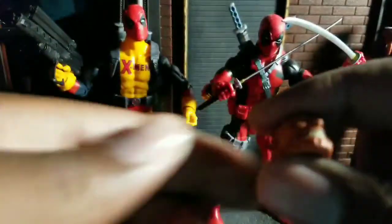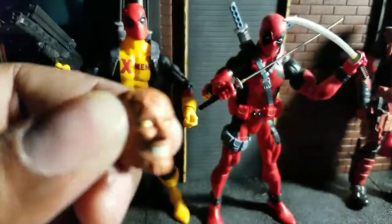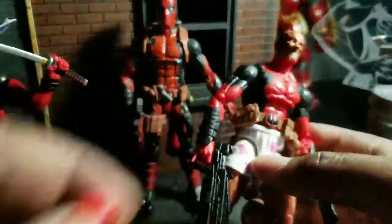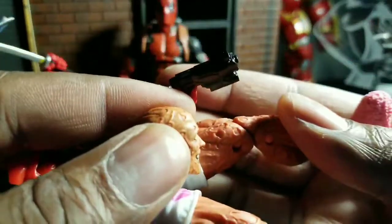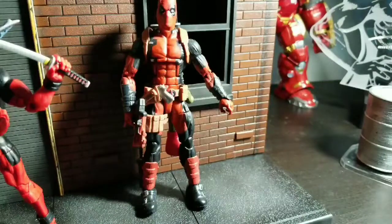All these heads are interchangeable. I wanted to show his ugly heads — I've got one from the X-Men Juggernaut wave and the other from the Hascon official X-Force Deadpool. Let's try popping this head on the Boxers Deadpool — I think that will look awesome. Maybe he didn't have time to put on his mask. Yeah, that looks good. It doesn't perfectly match up, but skin tone is a little off since these weren't made at the same time. It looks good from far away as long as you're not really staring at it.